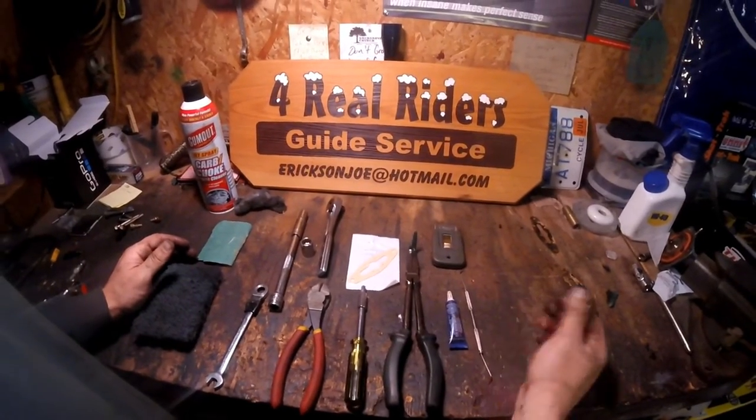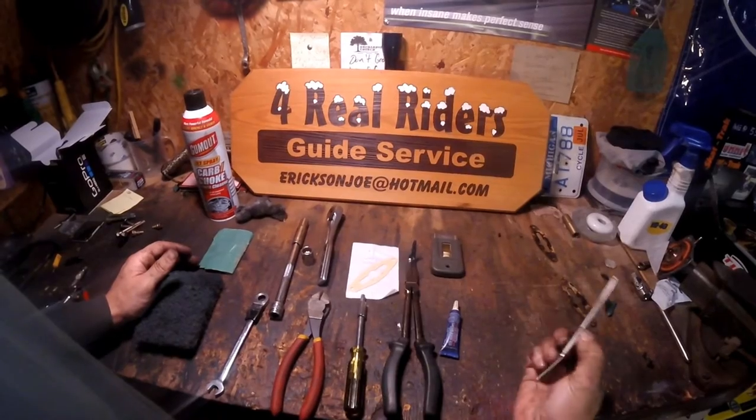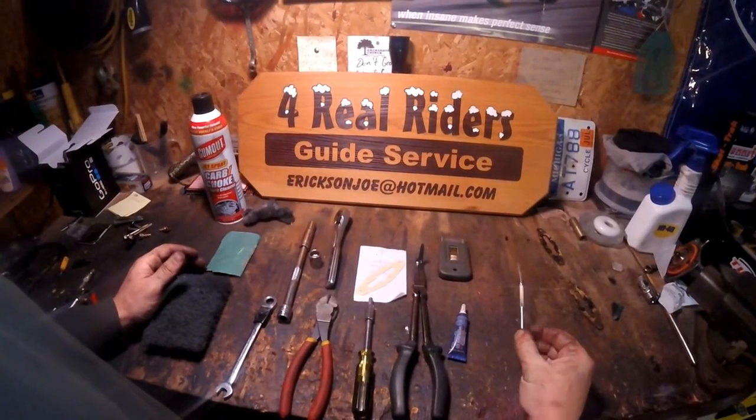It really robs a lot of horsepower, and it's not hard to do. I'll show you how to get the job done. I've got all the tools laid out that you're going to need for this job. I'll just kind of go through them so you guys can get them out beforehand, save a little bit of time.